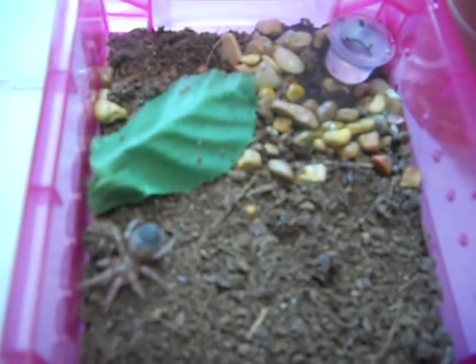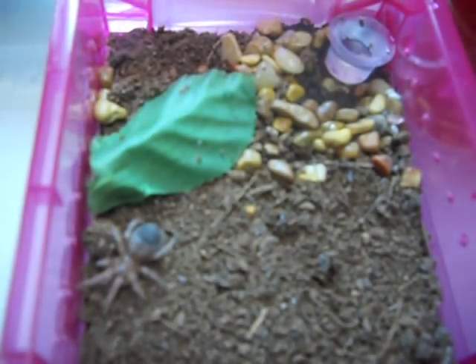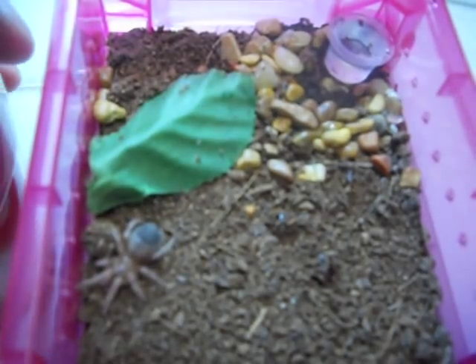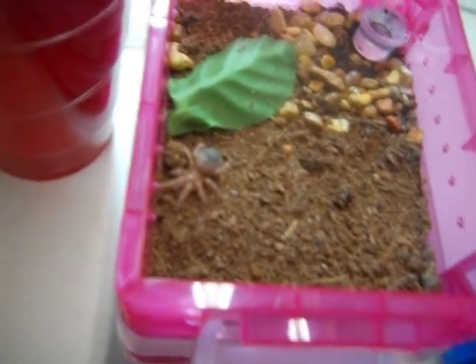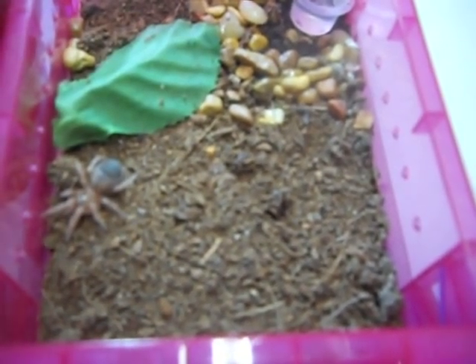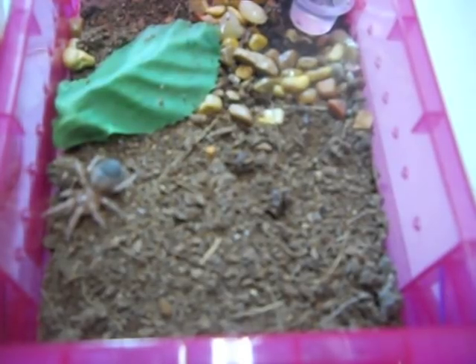As far as feeding goes, we've got different size food for each spider. I got these little bitty rusty reds because I have easy access to them and I have plenty of them.